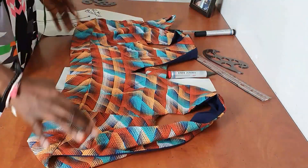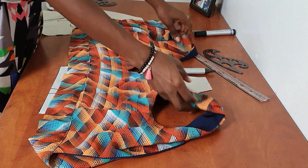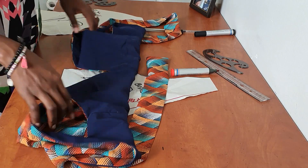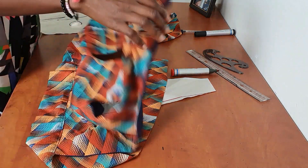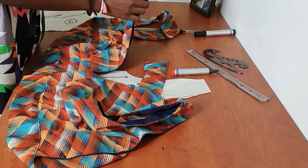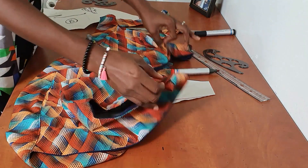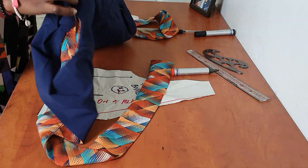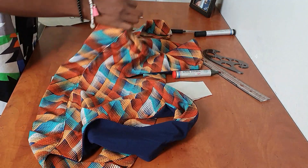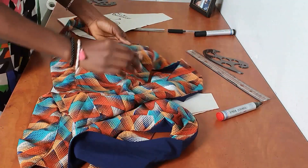I cut the front on a fold, sewed my darts, and also cut a lining. You can choose to line yours or not. If you are not lining yours, you will need to finish up the edges with bias tape. If you are lining yours, just cut the same pieces on your lining fabric as on your main garment — cut the front on the fold and cut two of the back, one for each side.